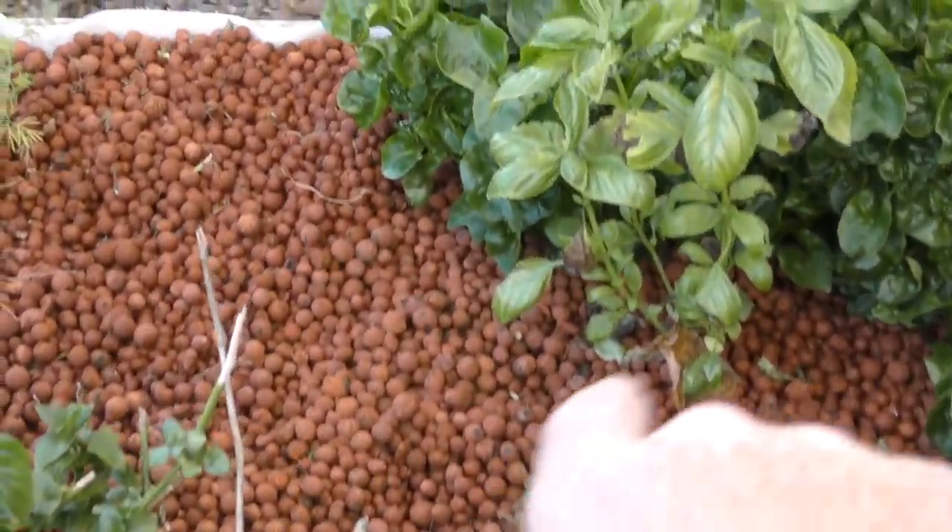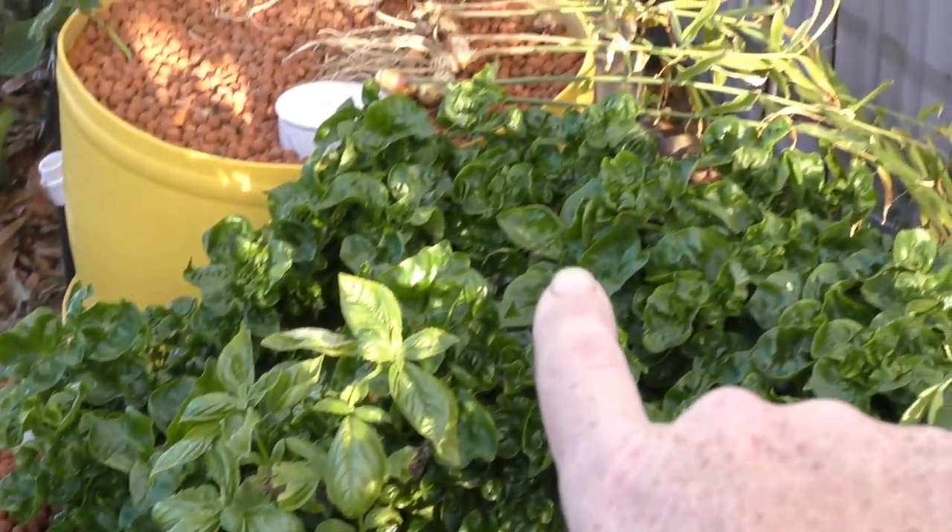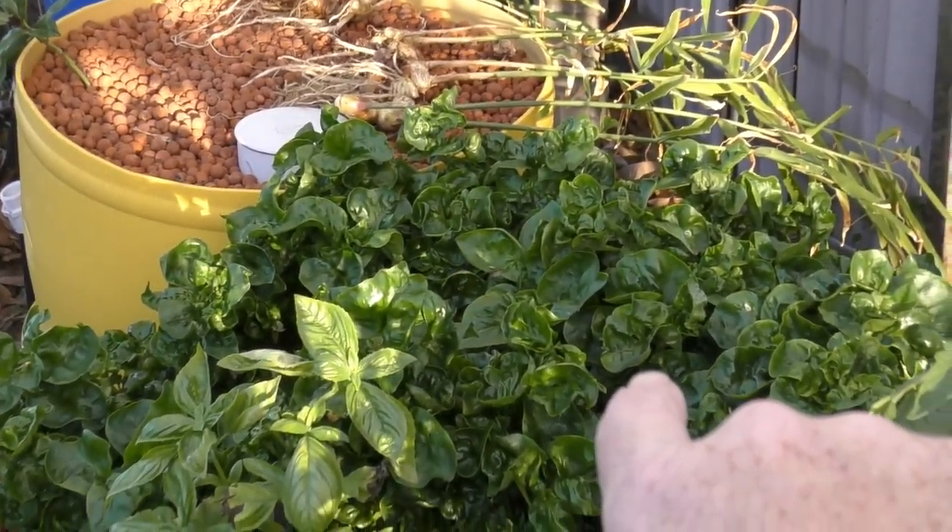The other plants in here - the basil's still holding on, it's got a little bit of burn damage on the end of the leaves. And that Brazilian spinach has taken off.